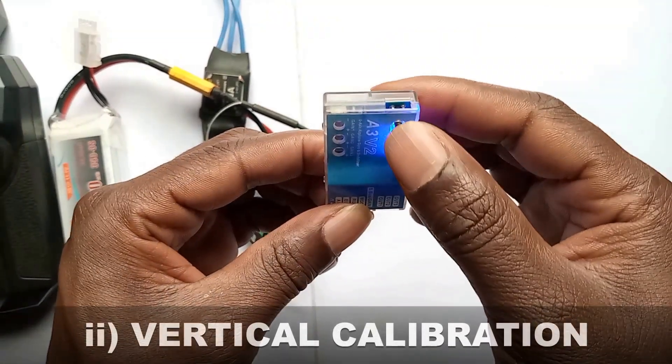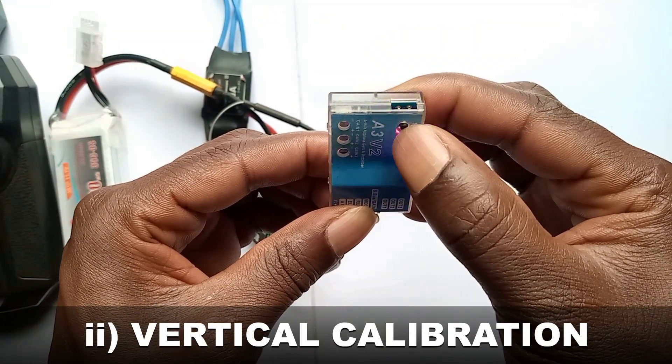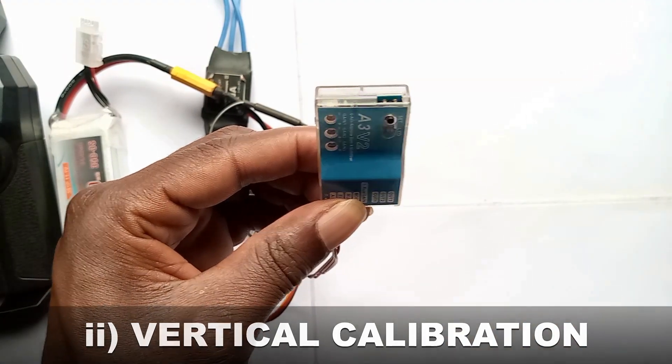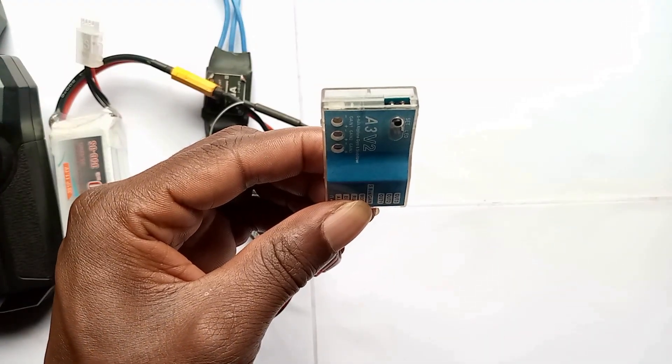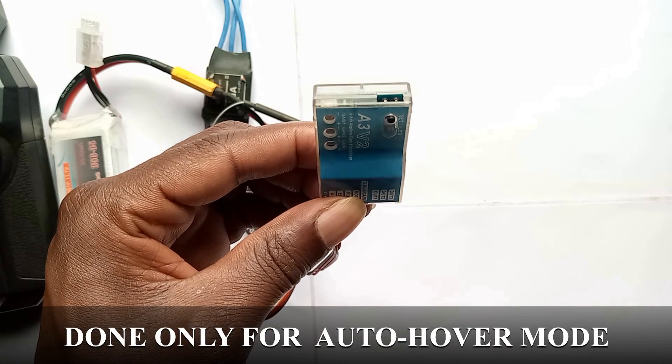Next is vertical calibration. Long press the setting button and go to setting mode. Wait for ten continuous beeps. Vertical calibration is only done for outdoor mode.